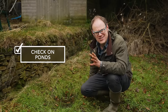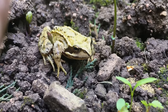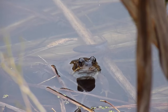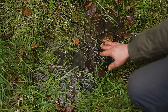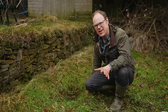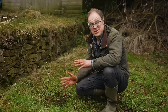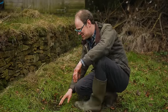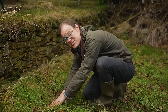Any body of water, no matter how small, will provide valuable habitat for wildlife. I'm very lucky to have both frogs and toads in my garden — they really like the slightly longer grass and of course this pond. This pond is looking a bit forlorn and neglected, so let's put that right. The first job is to pull away some of the grass that's grown in from around the sides.